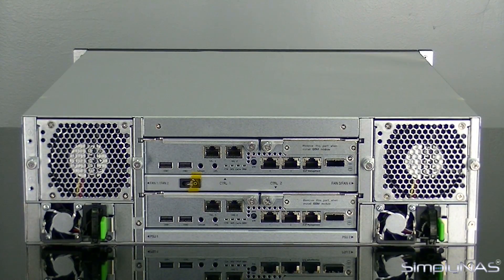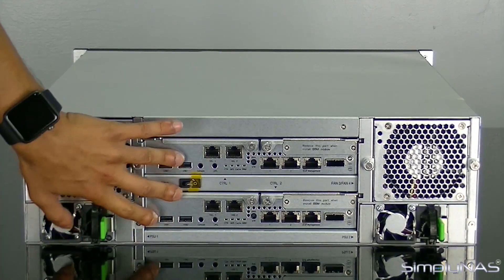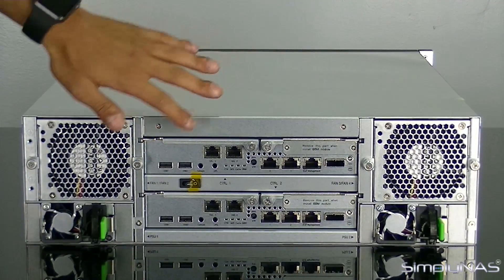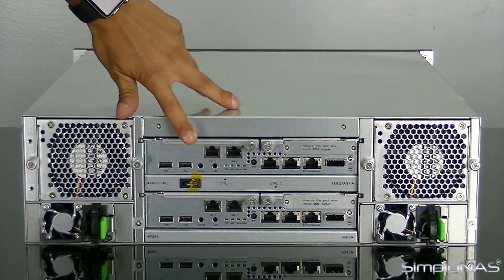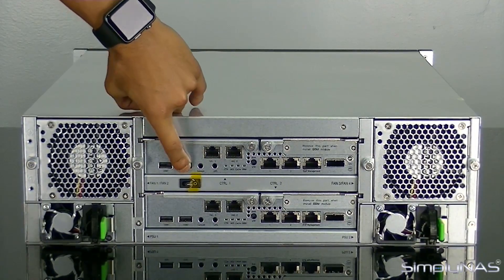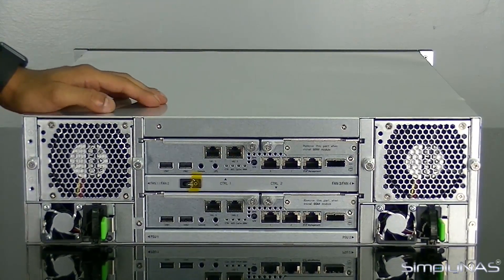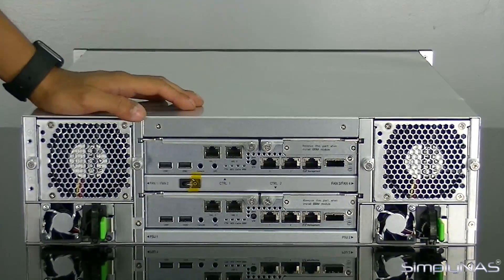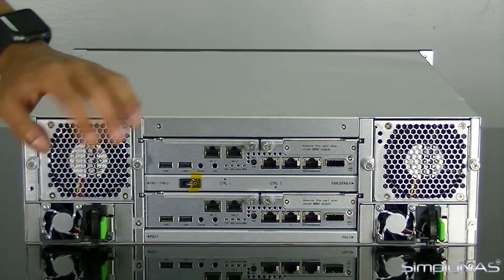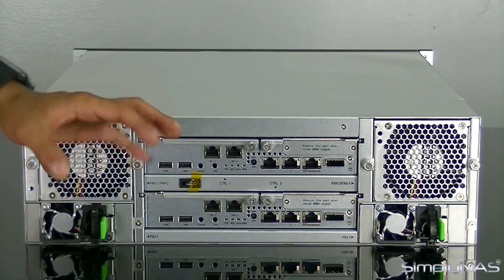The main features are the two controllers in the middle. You have one power button for both controllers, which is absolutely fine. For network ports: you've got USB 1 and USB 2 slots — both USB 2.0. Next to that, you've got two 10GB RJ45 ports. You also have the option of 10GB SFP Plus — just let us know, as it is a slightly different part number since they're built into the controllers.